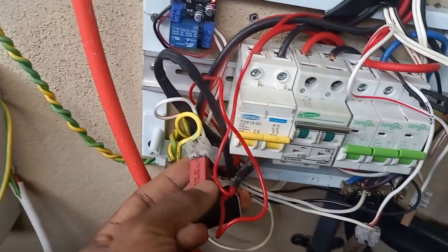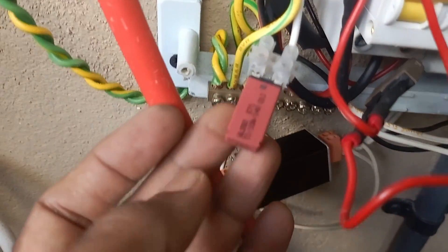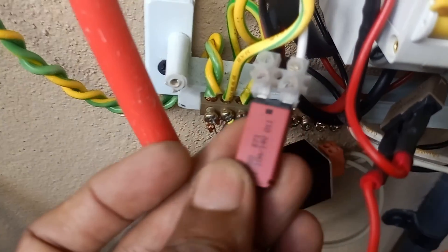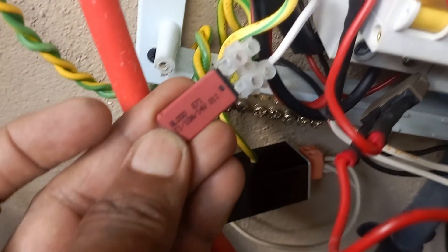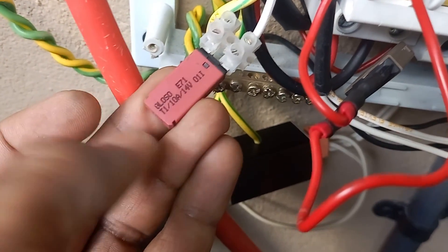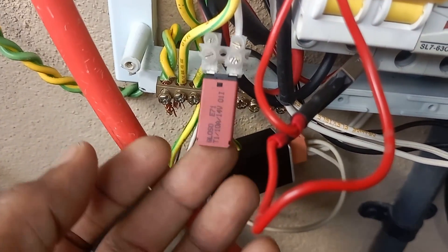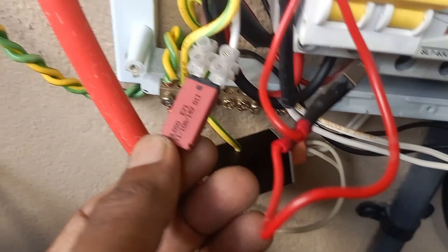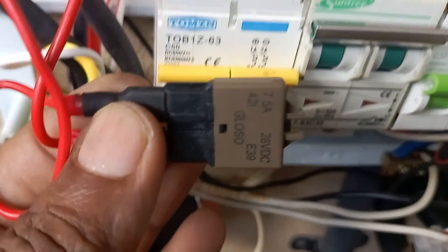Another thing I forgot to show you — these are auto fuses and there are two types of fuses here. This one is 10 ampere, 12 volt, and can go up to 14 volt. This particular fuse automatically reconnects: if there's a short circuit it will cut off, and after some time it will connect again. It's a bit different — it's like a circuit breaker.